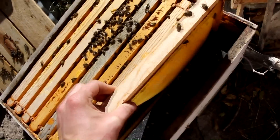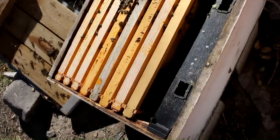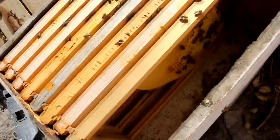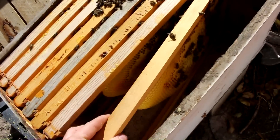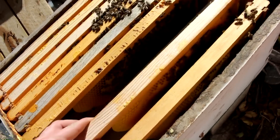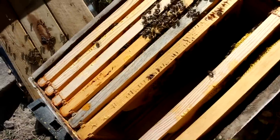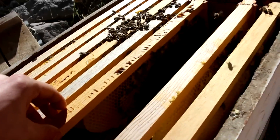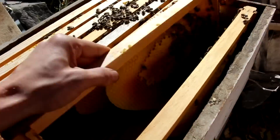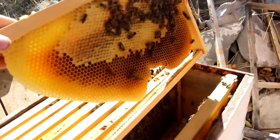Let's pull one of these frames out. Do they have any honey? They've got a little bit of honey, but it's not a lot. Yeah, they got enough to probably get them well into December, but it's not enough to make it through the entire winter. They've got part of this frame and these two small amounts — not very much.